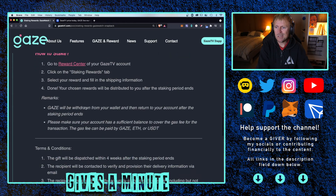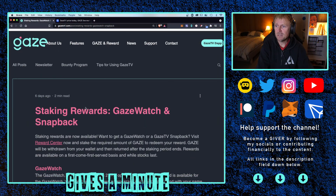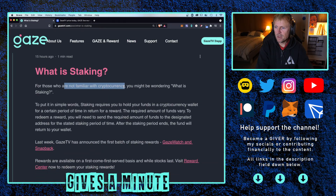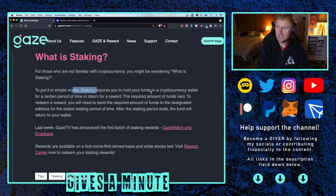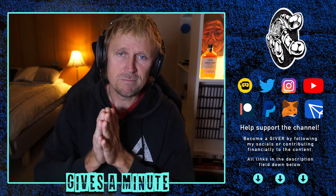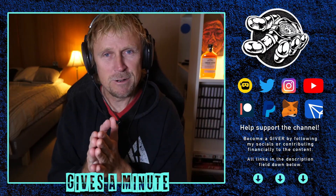A lot of people might be asking: what is staking? GazeTV will explain it for you over on the news tab. What is staking? This went up 15 hours ago. For those not familiar with cryptocurrency, staking requires you to hold your funds in a cryptocurrency wallet for a certain period of time in return for a reward. Typically the rewards for staking include more of their token, but it's not very common where you get a physical reward.